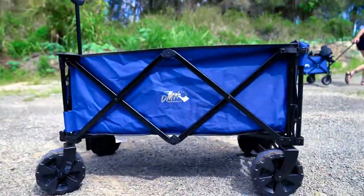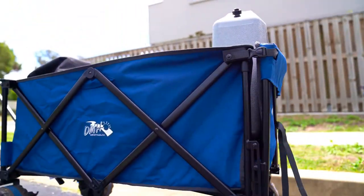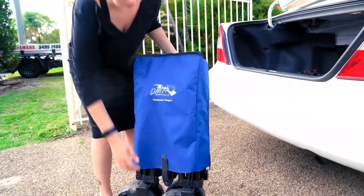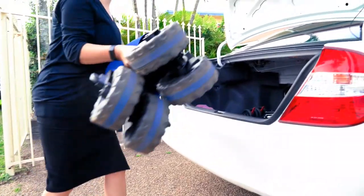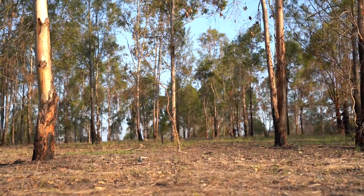This tough and durable wagon is made with a steel frame and a tough polyester PE fabric that can hold up to a staggering 150 kilos when on firm ground. It's also compact and lightweight enough to store anywhere, weighing only 14.38 kilos, making it easy to lift for just about anyone.